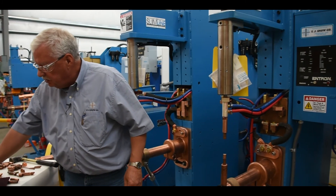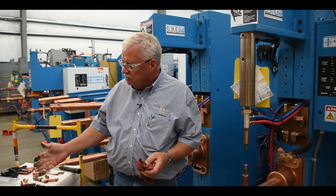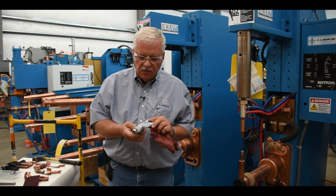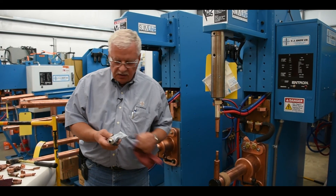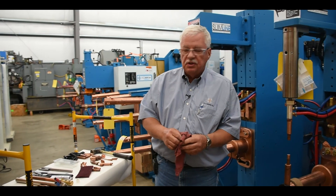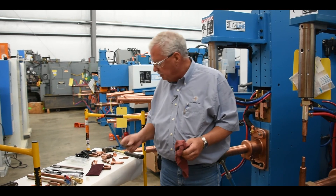You want to make sure when you're changing the electrodes that you are prepared with the right tools, prepared with the right compound if you're going to use any, and make sure that you know what type of holder you're using because it's going to make a difference what type of water tube you are using.